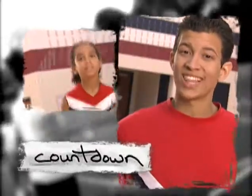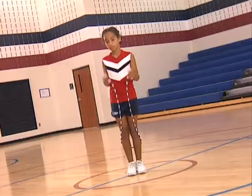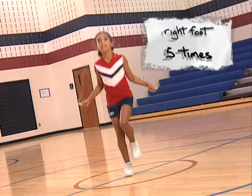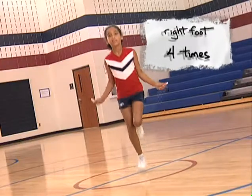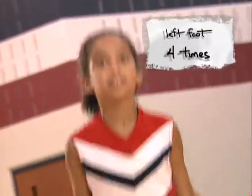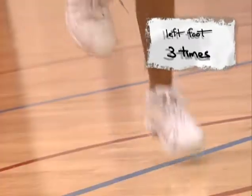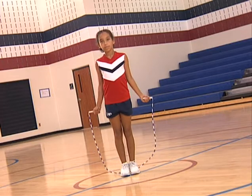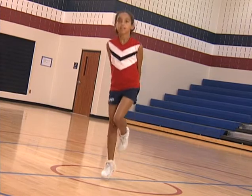The countdown builds leg strength and coordination by alternating which foot is being used for different lengths of time. This entire activity is done on one foot — hopping, not jumping. Begin by hopping five times on your right foot, then switch to your left foot and hop five times. Switch back to your right foot and hop four times, then your left foot four times. Hop three times on each foot, then two times on each foot. Hop once more on each foot and the countdown is finished. For variety, try doing the countdown without the rope. When you've mastered the countdown forward, try doing it backwards.